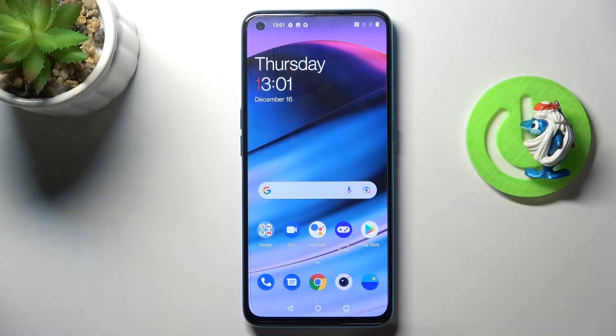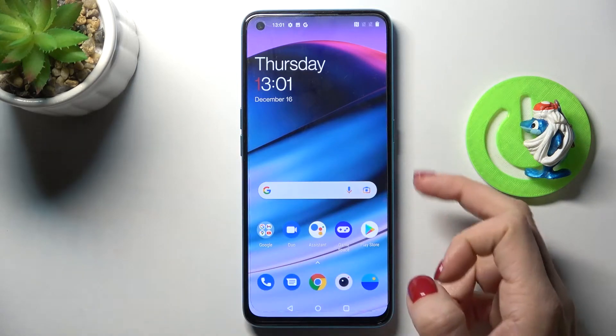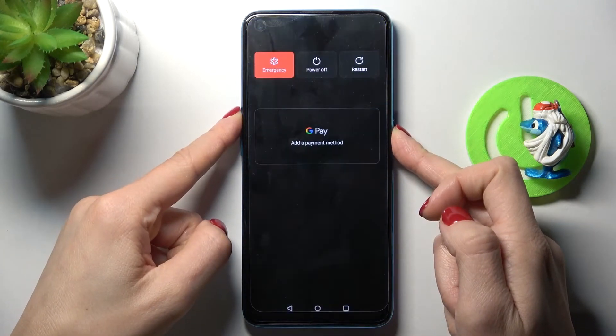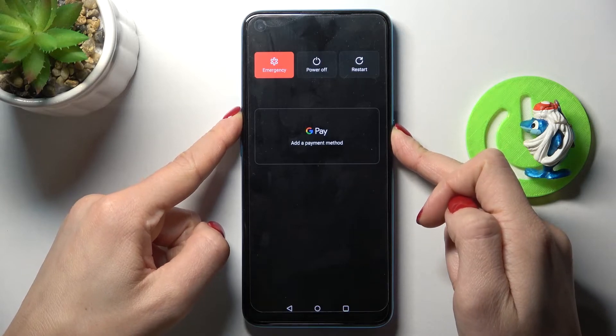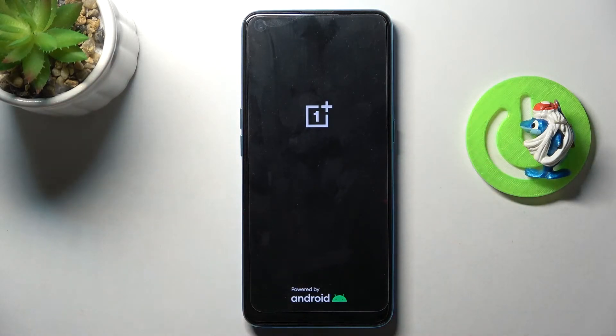In front of me is the OnePlus Nord ACE 5G, and let me show you how to perform a soft reset of this device. This operation is quite easy — you only need to press the power button and volume up buttons together and hold them all together. Just keep holding until you see the logo.